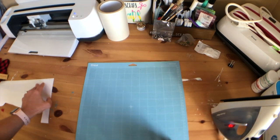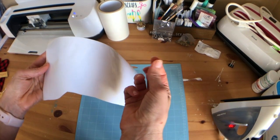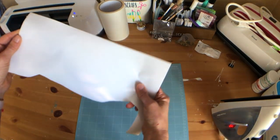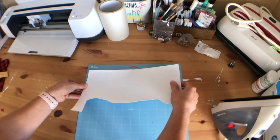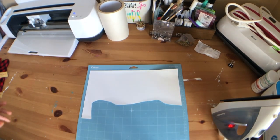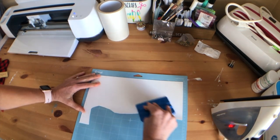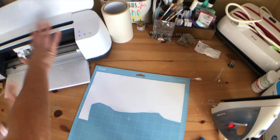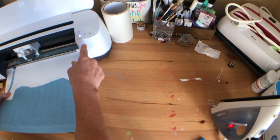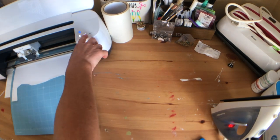So as mentioned, we're using flocked HTV. Flocked basically means it has a little fuzzy texture to it. Just like any other HTV, we have this shiny side, so we're going to put our shiny side face down on our mat, get it down good on the mat, and we already have our Cricut settings ready to go, so we're just going to insert our mat and cut.